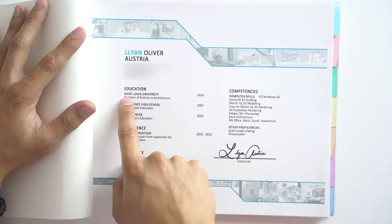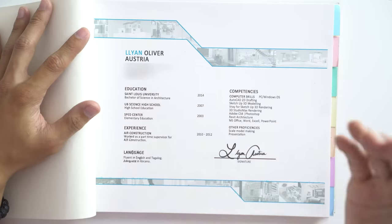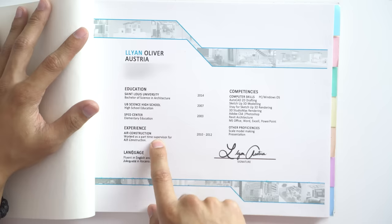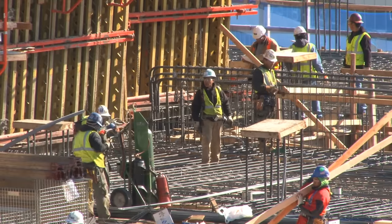The next page is my curriculum vitae. I have my education — Saint Louis University, Bachelor of Science in Architecture — my high school, elementary education, and my prior work experiences: I worked for Air Construction as a part-time supervisor. A little backstory: I was not the best during college. I had a few delayed subjects because I failed some, which meant it took me seven years to graduate. Because of that I had a ton of free time to visit construction sites, and I took advantage of my disadvantage.